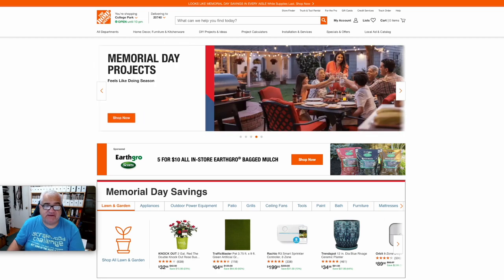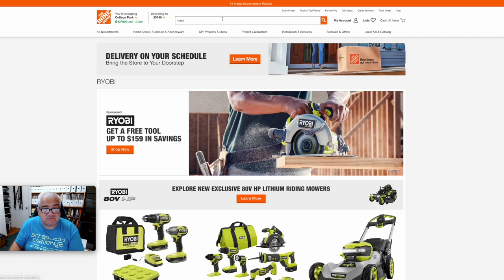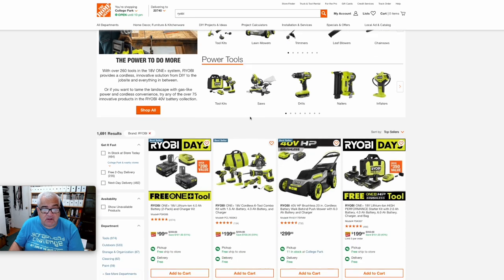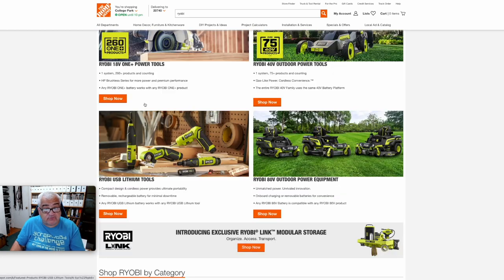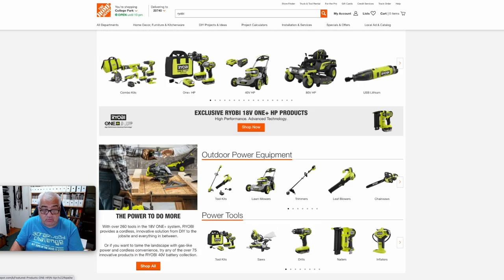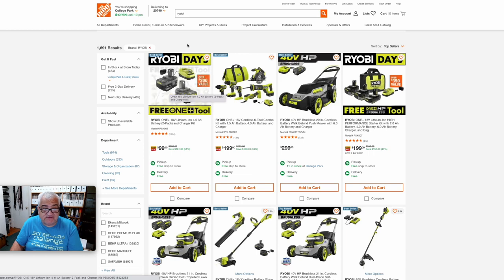We are at the Home Depot page on the computer. All I'm going to do to find this is go right to the top and just type RYOBI. And this brings me to the RYOBI page. If we scroll down about halfway through — remember, this is Memorial Day weekend, so Home Depot has more sales going on than just Ryobi Days. I'm talking specifically about the Ryobi Days sale. There are some other Ryobi combo kits and tools on their website as well, but we're specifically focusing on Ryobi Days.